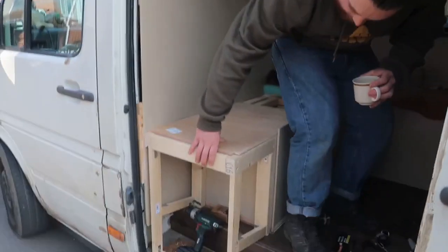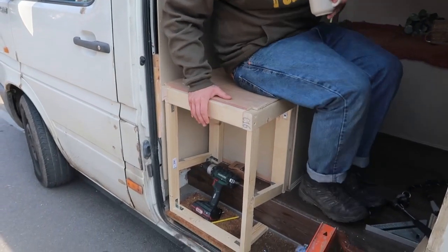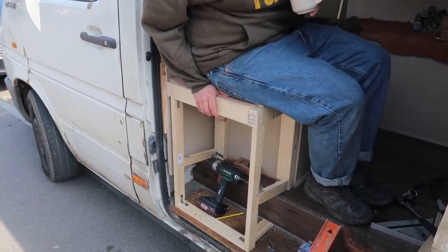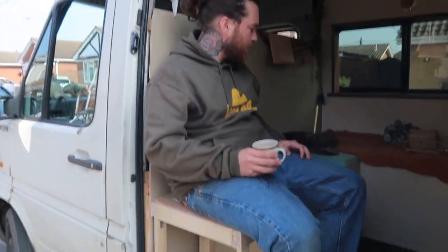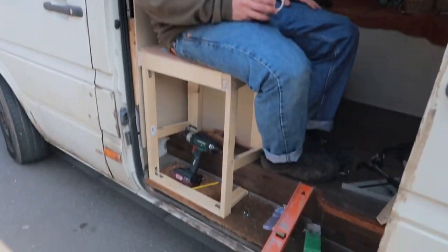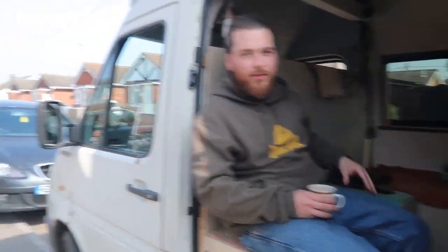I haven't finished yet but — does it feel alright? Sturdy as f***. Nice. It's so much better to sit there though. Yeah, it makes more sense. So much better. Now you can sit right on the edge over the lovely view of the houses.